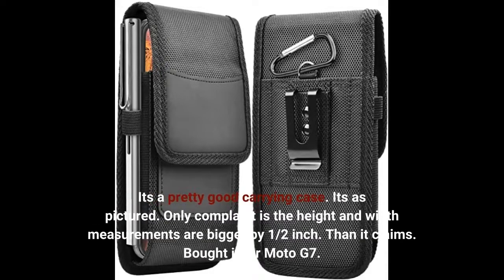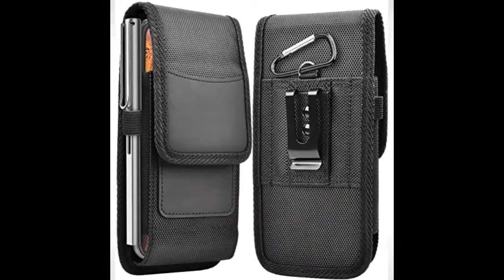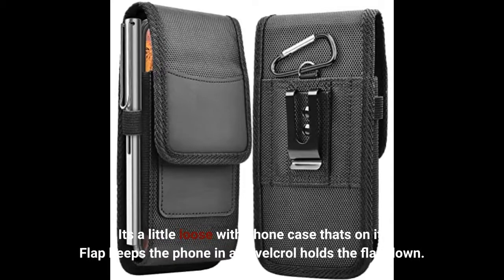It's a pretty good carrying case, as pictured. The only complaint is the height and width measurements are bigger by one half inch than it claims. Bought it for Moto G7. It's a little loose with a phone case on it, but the flap keeps the phone in and Velcro holds the flap down.